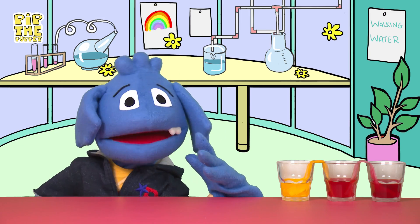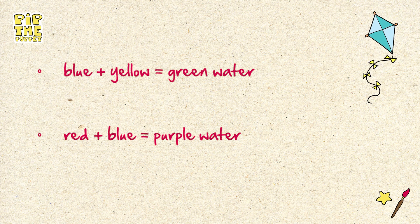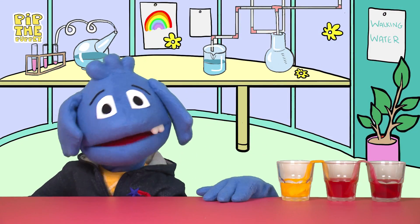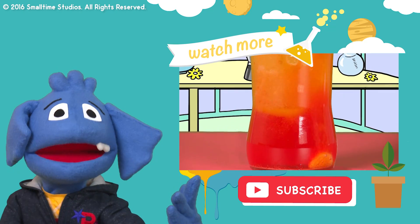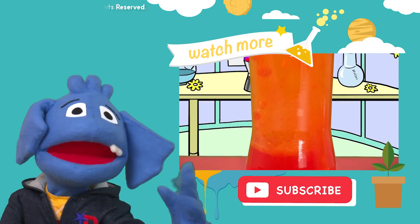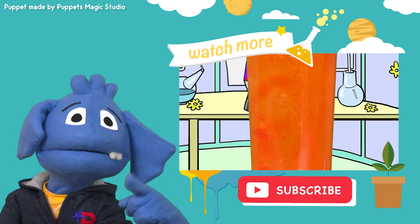You can also try the experiment with the following colors: with blue and yellow that makes green water, or with red and blue you'll get purple water. It's so cool! If you like this video, give it a big thumbs up and don't forget to subscribe to my channel, Pip the Puppet. Bye! Oh, I almost forgot — if you like awesome experiments, you're going to love this video on how to make a homemade lava lamp. It's so amazing, it's so cool — you have to see it and I'll meet you there. Bye!